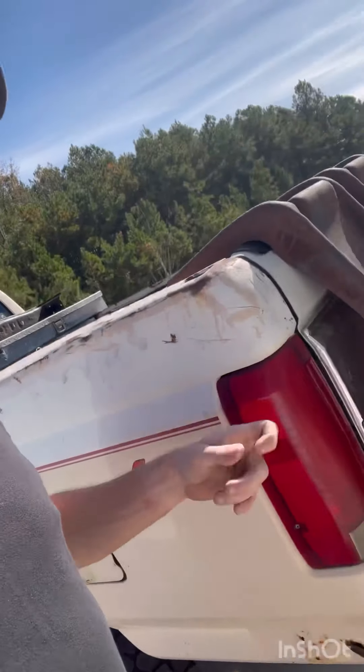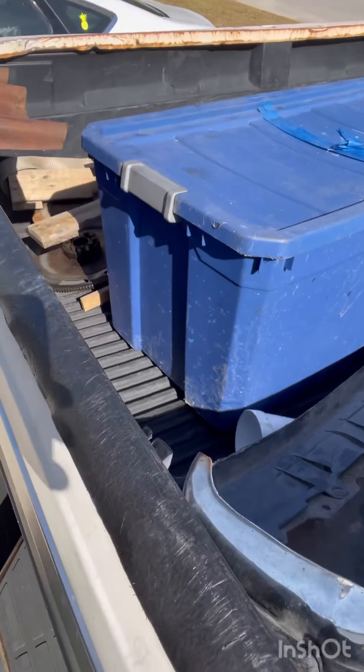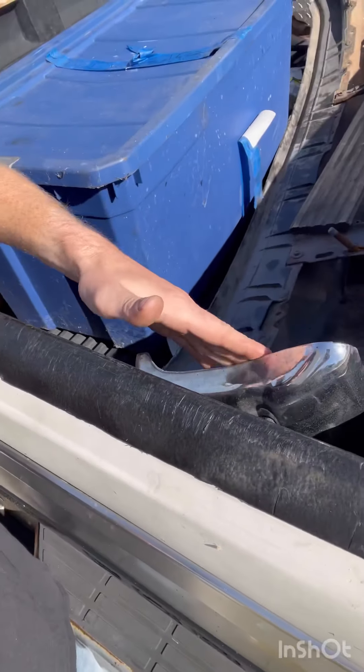This bed is getting a flatbed put on it and I'm putting a gooseneck hitch down in back there. Oh, and there's the front bumper — I'm going to build one. I'm going to use those brackets, weld a bar in there, keep the brackets where they're supposed to be, and weld a new bumper for the front.